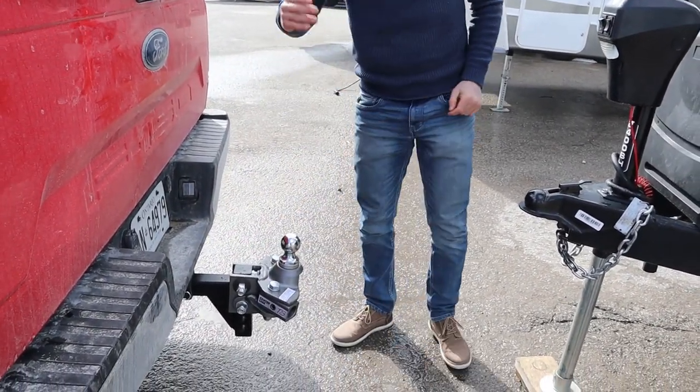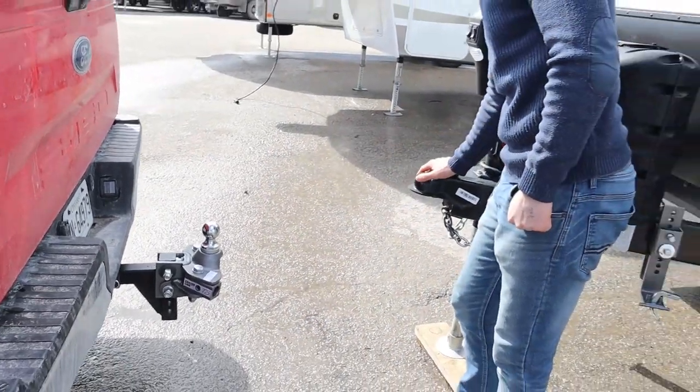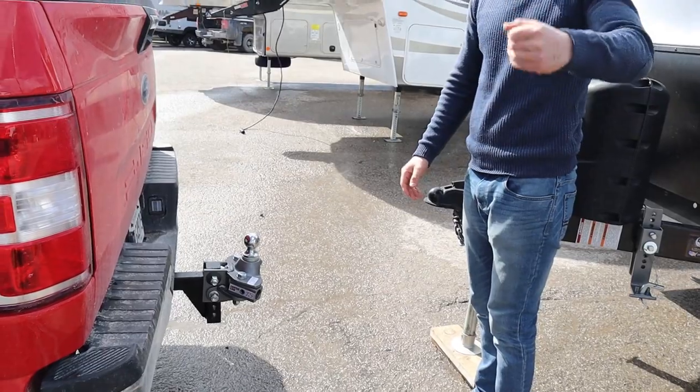From here we are going to back the truck up underneath the ball and lock the coupler. We'll come back when we've done that.